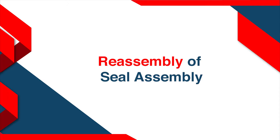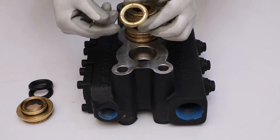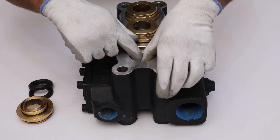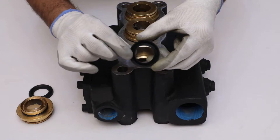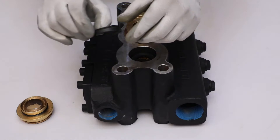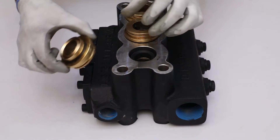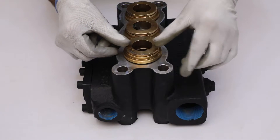Reassembly of seal assembly. Firstly, place the packing ring facing groove side down into the pump head. After that, place two chevron type plunger seals facing groove side to the packing ring respectively. Assemble the packing support into the pump head in such a way that the grooved surface will match with the plunger seal.